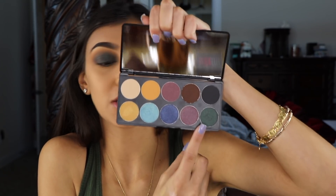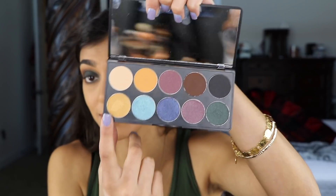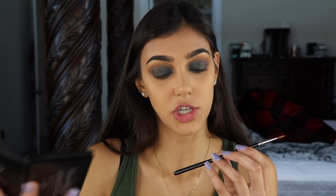I should clarify — that green one is actually called Athena; I got the shadows mixed up. Now I'm going in with Luna on my inner corner using my Sigma E45 inner corner shader brush.